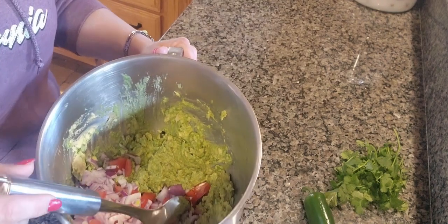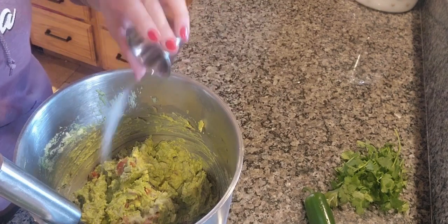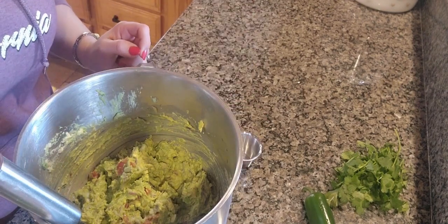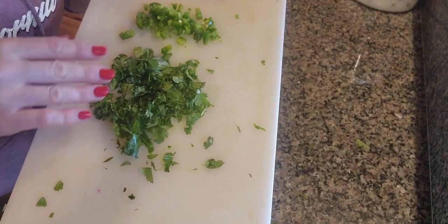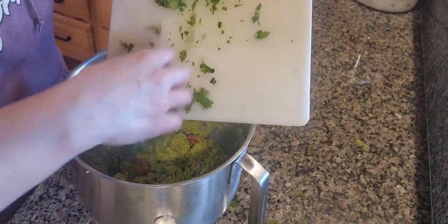You now want to carefully fold this into the mixture. Once you've folded that in, add your salt — once again according to your taste. At this time you will also add your chopped cilantro and your jalapeño pepper if that is something you wish to add.